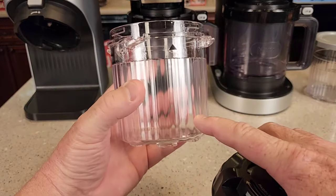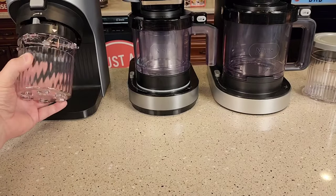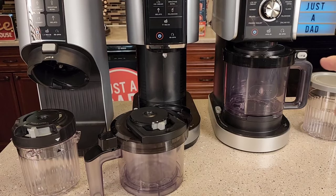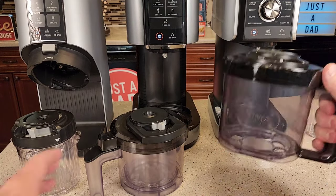Whereas this one — the Ninja Creamy — your mixture is going to be in here. The paddle wheel goes right on top of it, and then you install this into the machine. Now the Deluxe is like the Creamy except it's just on a bigger scale, so everything is bigger.